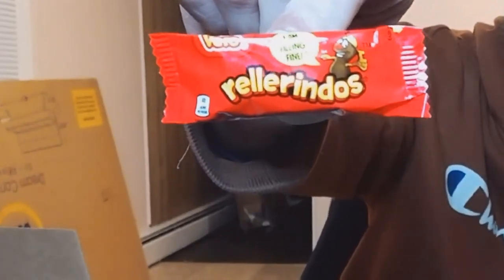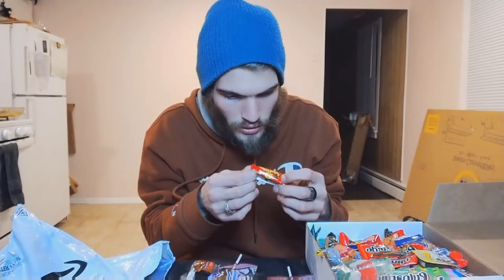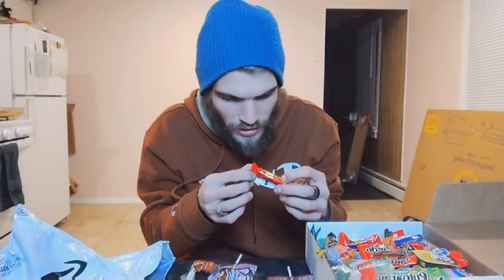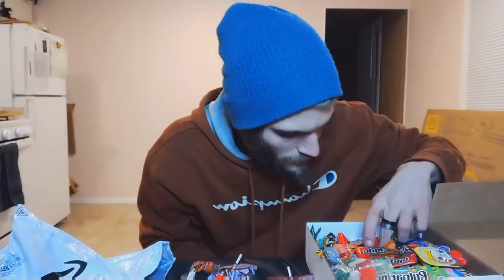Rellerindos — I am feeling fine, that's supposed to be a joke. I don't know what this is. Tiramate! Tiramate! Tamarind artificially flavored candy with chili pepper filling — how about that! Oh, Tiramate de la Rosa's.